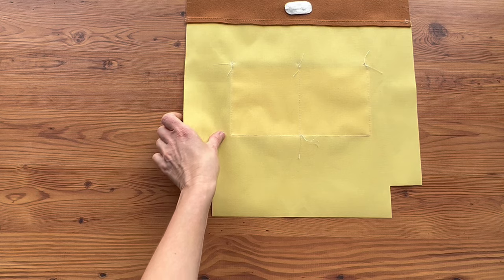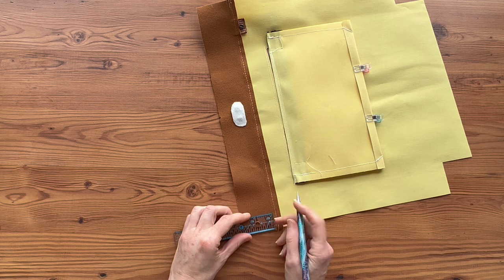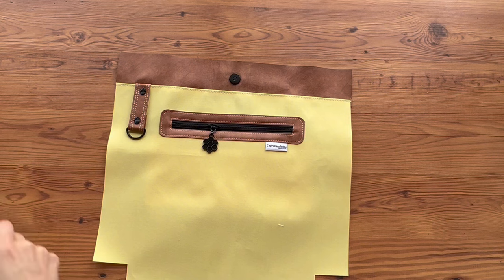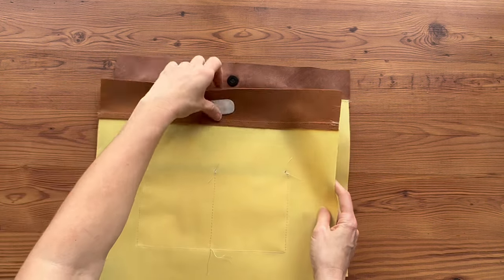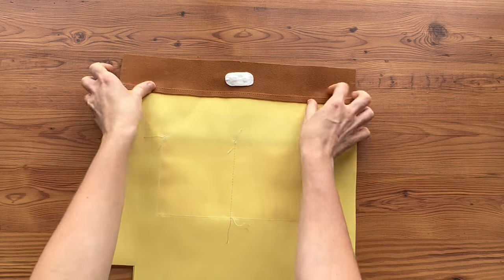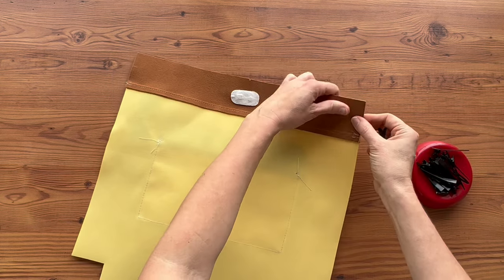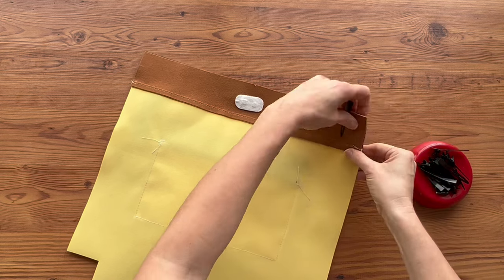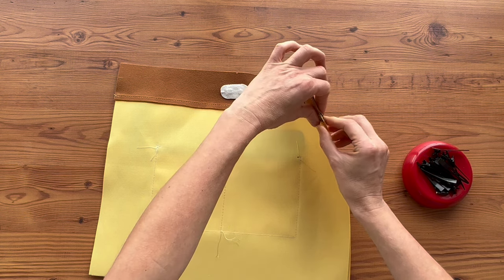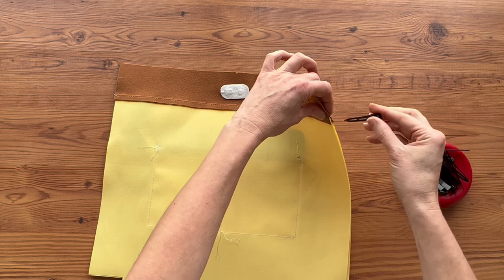Let's repeat for the other side. Now we're going to put the magnetic snaps together, line up our side seams evenly, and clip them together. Make sure that your folded edges combining the lining facing and the bottom lining are even.